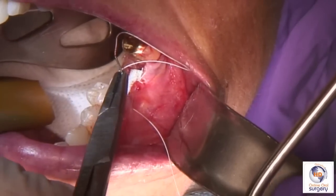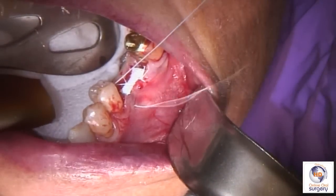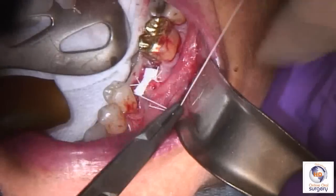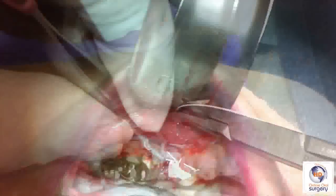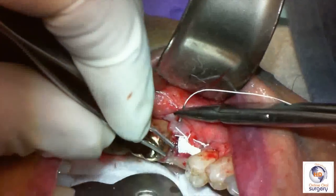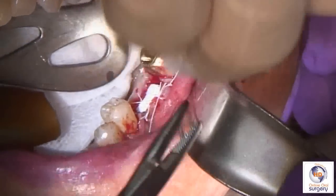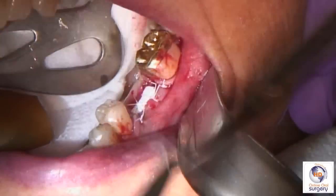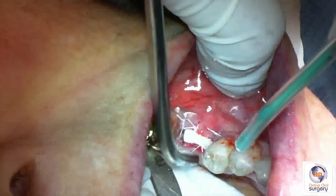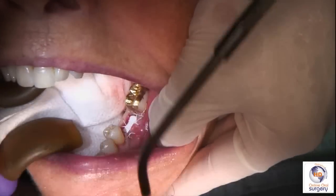Then we're going to go into the interdental papilla area on the mesial and do the same thing on the distal — just a simple interrupted suture in each of those areas. Again, because the suture has a little memory and tends to unravel, we're going to put an extra throw into it. So there we've sutured on the mesial and now we're going to do the same thing on the distal to hold the interdental papillas in place. As you can see, the tissue comes together very nicely — by elevating our flaps we're actually bringing the attached mucosa just a little bit more coronally.